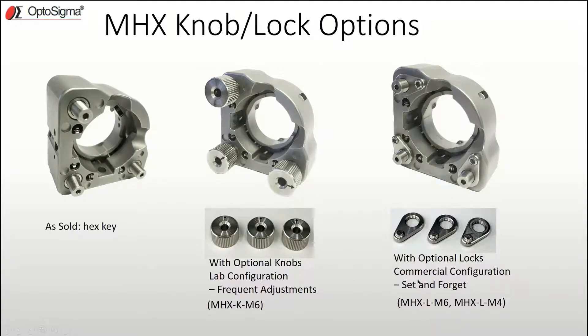It's a good time to bring up another convenient feature of the MHX mounts: the hex key sizes all match, allowing you to use the same allen wrench for multiple functions — like clamp the mirror, turn the adjustment screw, and set the lock. For the MHX 25.4 mounts, it's a 2mm allen wrench, and for the MHX 12.7, it's a 1.5mm allen wrench.